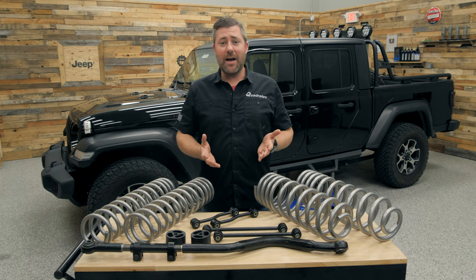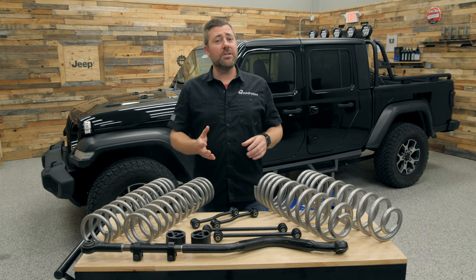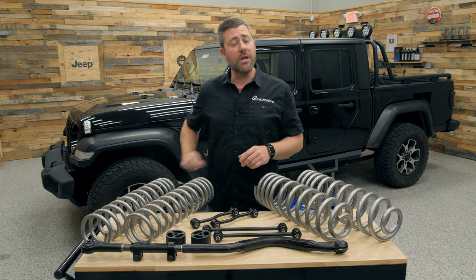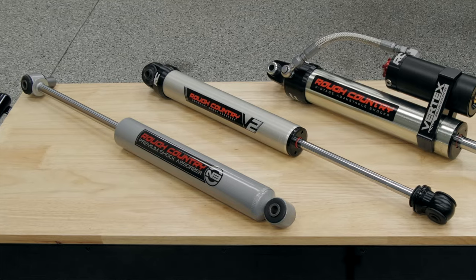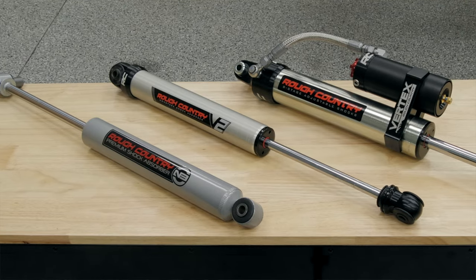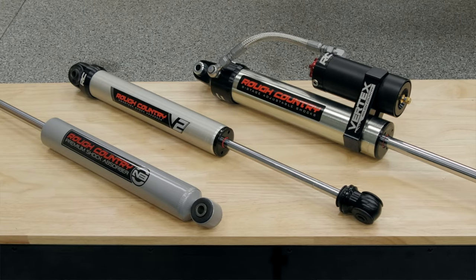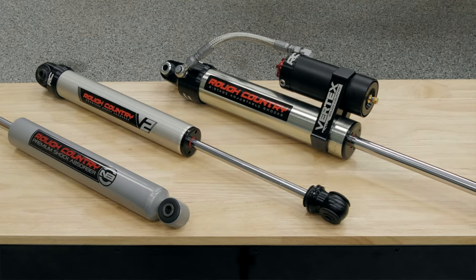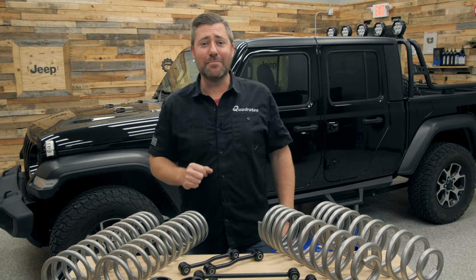They've also given you multiple different options for shocks to go with this kit. You can choose from the basic kit, which simply includes some shock extension brackets allowing you to reuse your factory shocks, or you can upgrade to their N3 nitrogen charged shocks, their V2 monotube shock, or Rough Country's top-of-the-line Vertex monotube remote reservoir eight-way adjustable shocks. Let's go ahead and get this lift kit installed first and then we can take a closer look at each of those shock options.